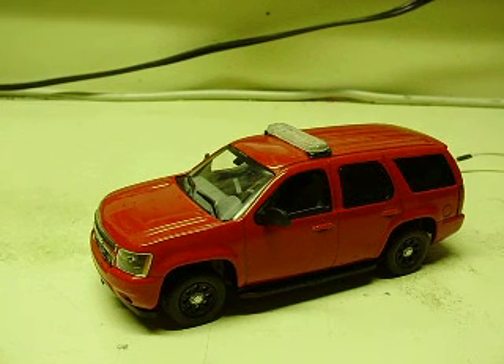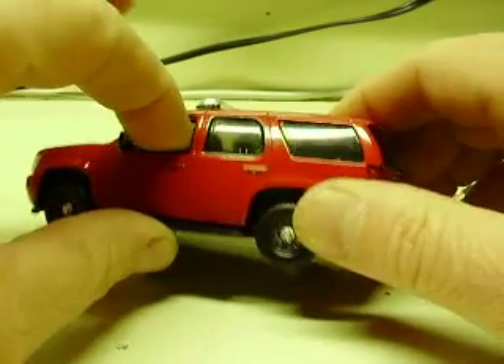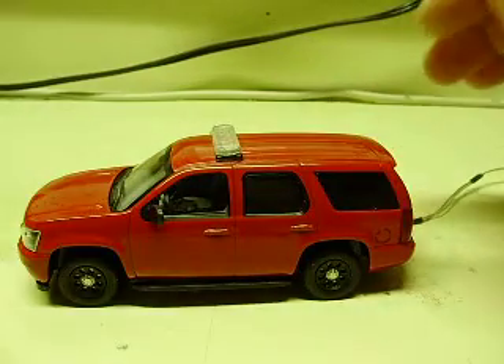Here's a 1:43 scale first response replica Chevy Tahoe. This is a 2010, another vehicle for a train layout. It's 1:43 scale, so around four and a half inches long or so.